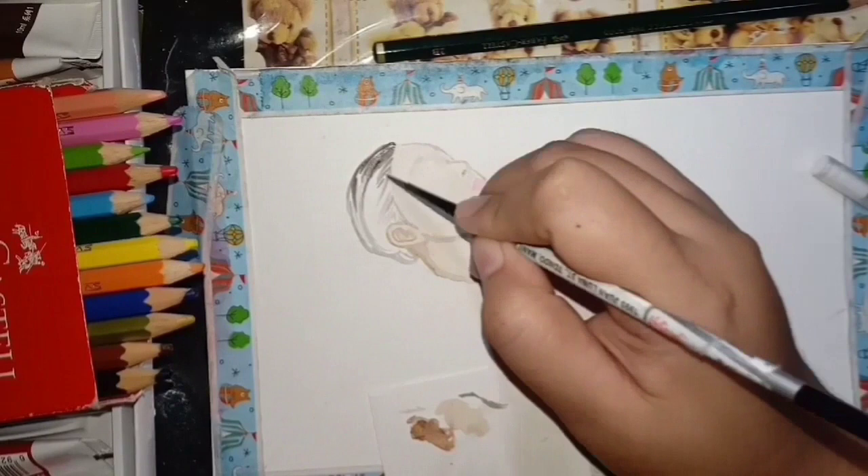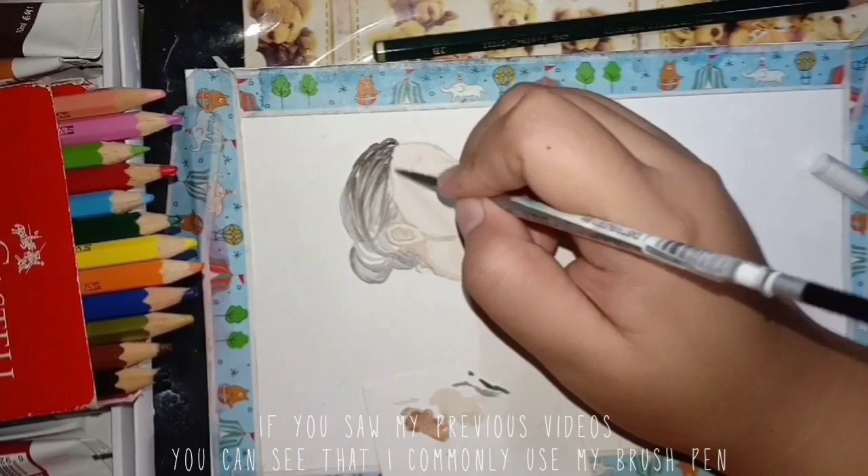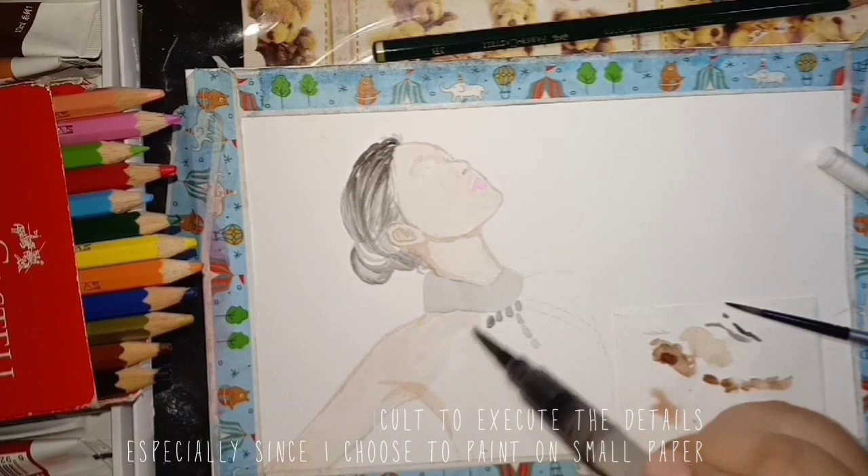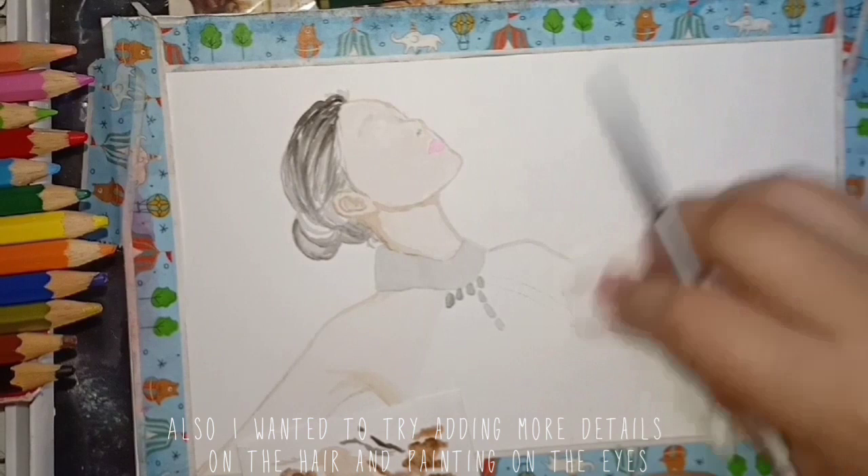This was the first time that I used this fine brush. If you saw my previous videos, you can see that I commonly used my brush pen, but it was getting difficult to execute the details, especially since I choose to paint on small paper. I also wanted to try adding more details on the hair and painting on the eyes.